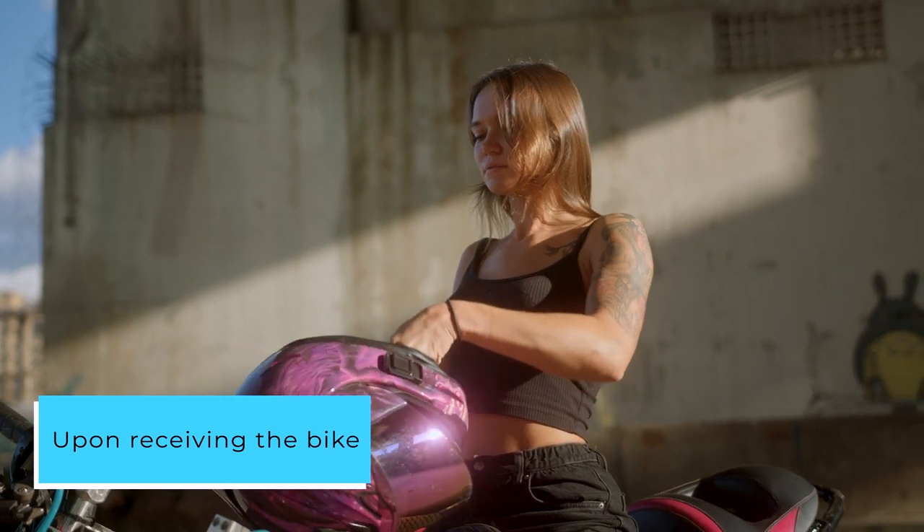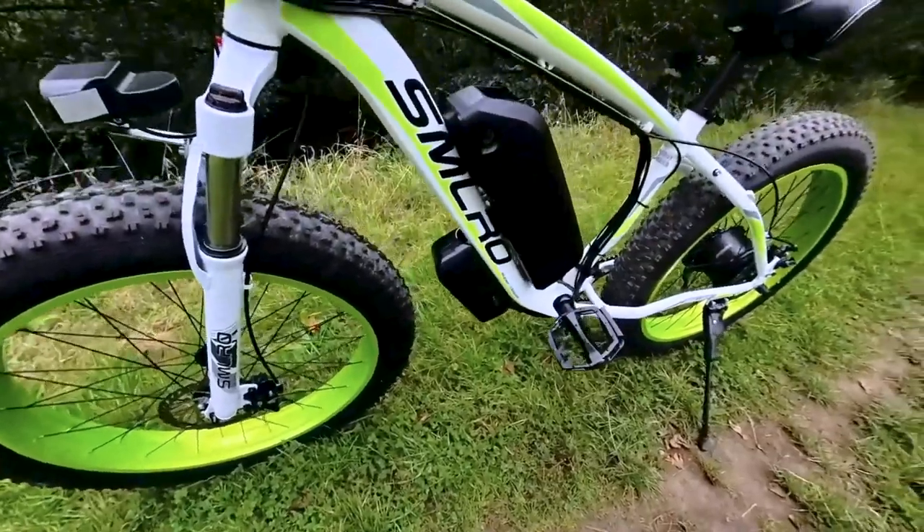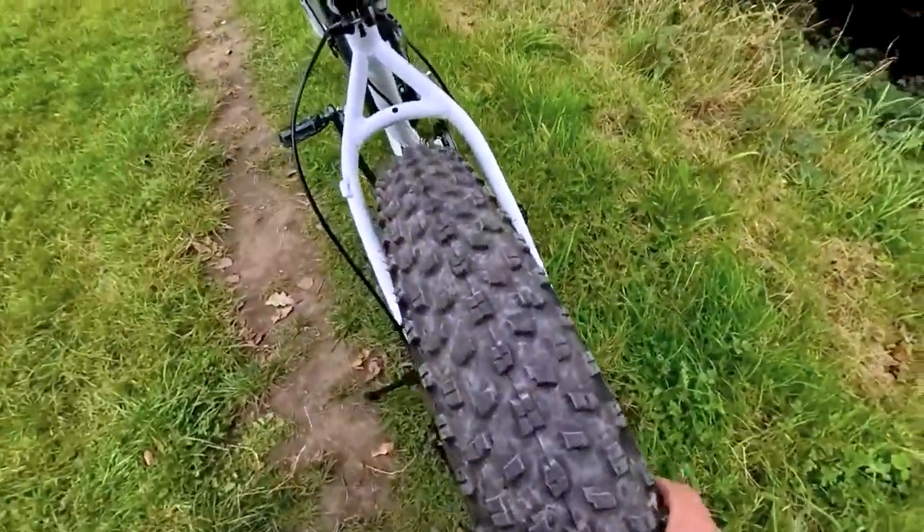Upon receiving the bike, I did encounter the need to adjust the brakes and shifter cables. While manageable for me, those less inclined toward bike maintenance may prefer seeking assistance from a professional bike shop.